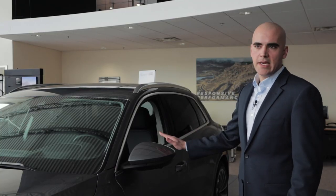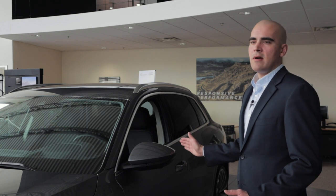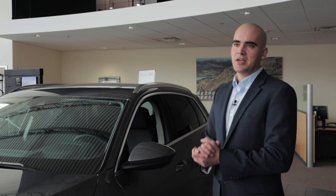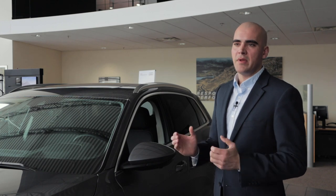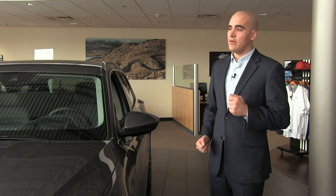We have our mirrors here, which are heated and power-folding. Now I know what you're thinking — you saw on a commercial those nice camera mirrors. Those haven't been legalized in America yet, but we're working on that, and those will be very cool when they come because you're looking at a further reduction of the drag coefficient, which lengthens the range.